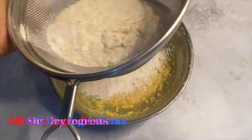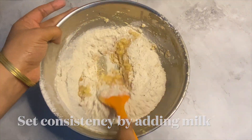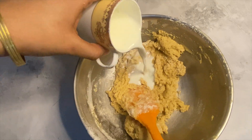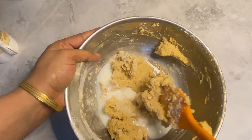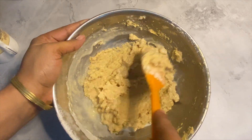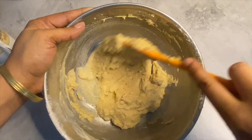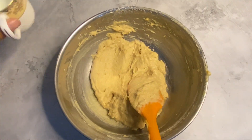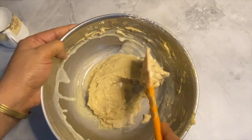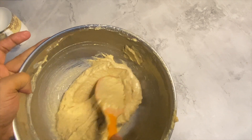Now it's time to sift your dry ingredients. I have used whole wheat flour — every whole wheat flour behaves differently, so remember to sift your dry ingredients twice. As we are using dense flour, it will not have enough pores, so always aerate your flour well and sift twice. Add milk to adjust the consistency of the cake batter, as different flours may require more or less milk.